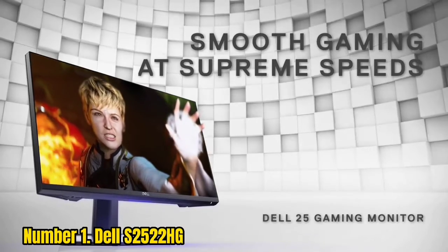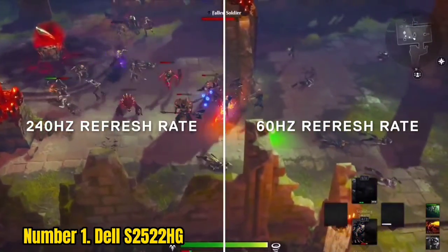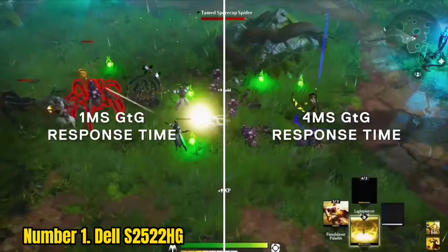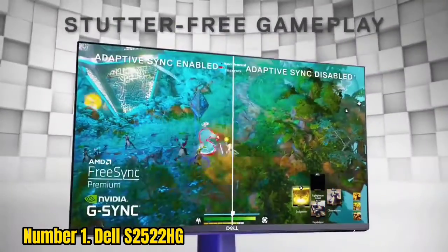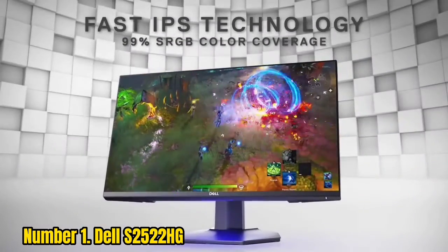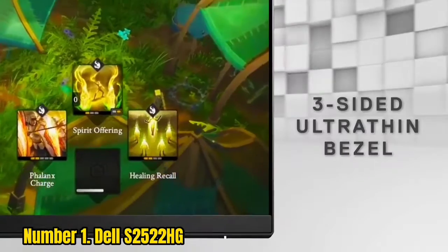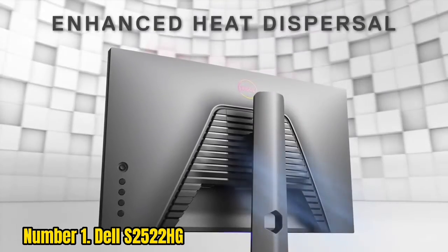Number 1: Dell S2522HG. At 240Hz, fast-paced motion becomes significantly smoother compared to standard 60Hz or 75Hz displays. Although the improvement isn't as noticeable as going from 60Hz to 144Hz, you can definitely see and feel the difference. A higher refresh rate also ensures lower input lag.